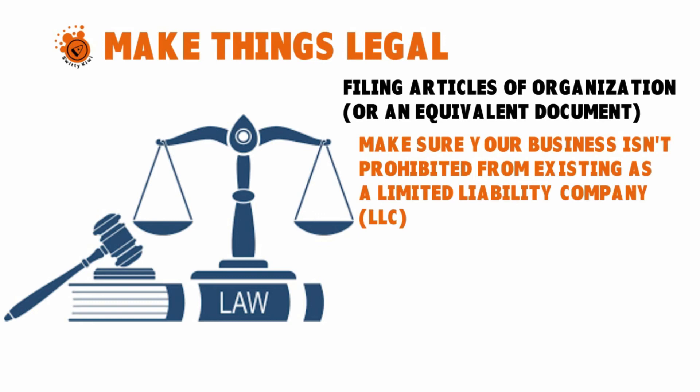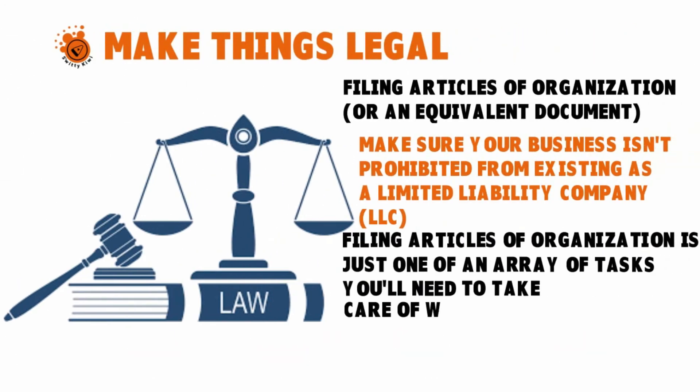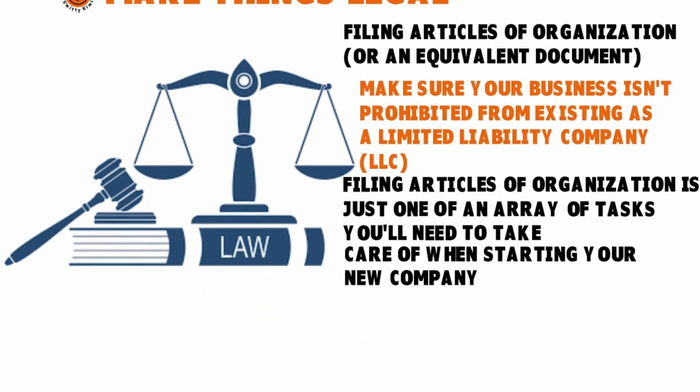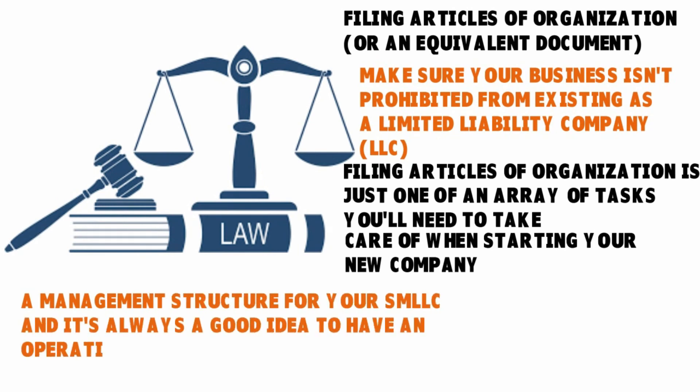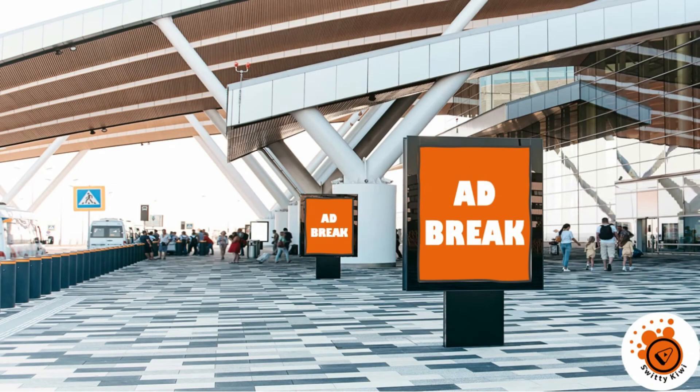Keep in mind that you can register an SMLC in states where you don't live — you don't have to reside in the state where you file the paperwork. For instance, you can be in New York and file an SMLC in Texas, as long as you follow the procedures there. Once you can form your business as an LLC, filing articles of organization is just one of many tasks. You'll also need to choose a management structure for your SMLC, and it's always a great idea to have an operating agreement — whether you have a multiple member LLC or a single member LLC.